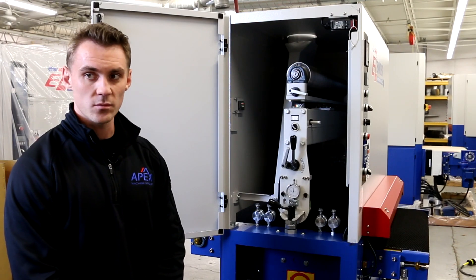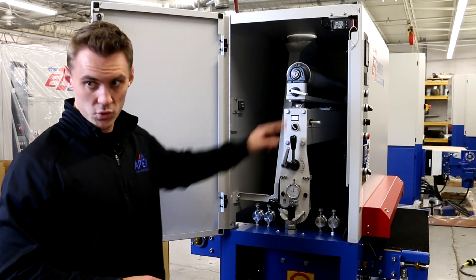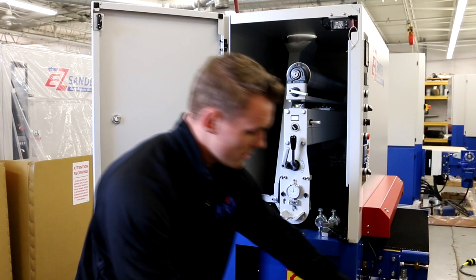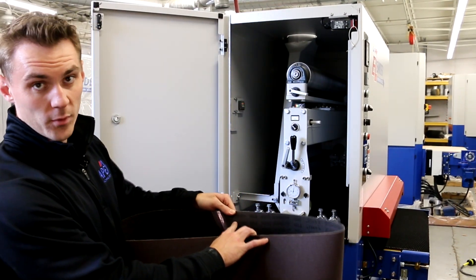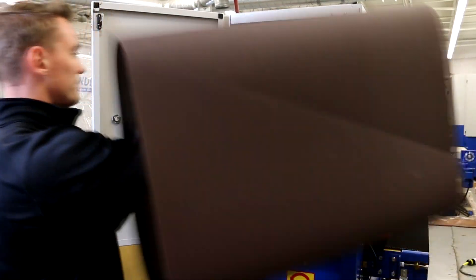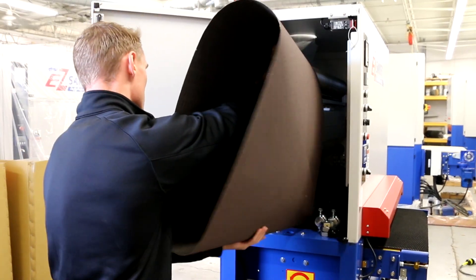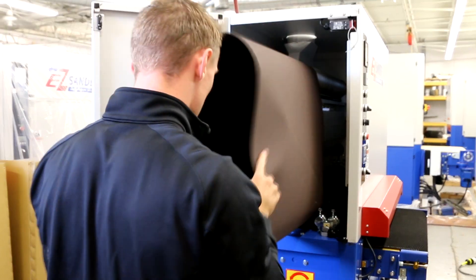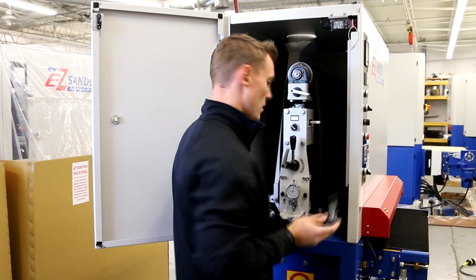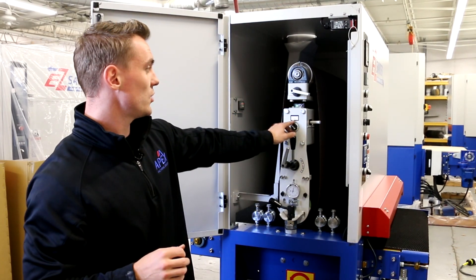With the power and compressed air now connected, we're ready to install the abrasive belt into the machine. Be sure the belt tensioning selector switch is set to the L position, indicating that it's loose, and remove the locking assembly. Some abrasive belts have a direction indicating proper rotation — make sure to place the belt into the machine with this proper rotation in mind. Place the belt into the middle of the drum head, replace the locking assembly, and set the belt tensioning switch back to tight.